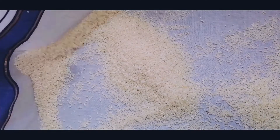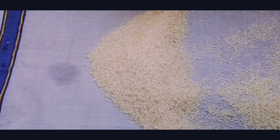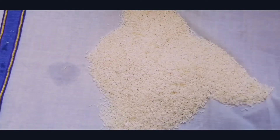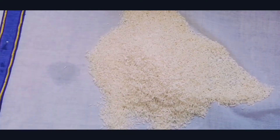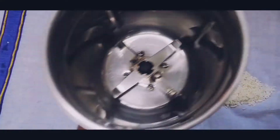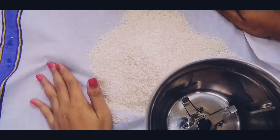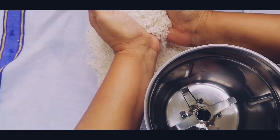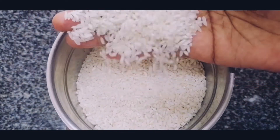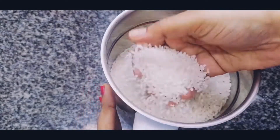Now, add the rice to the mixi jar. We will use the mixi jar to grind the rice. We will grind the amount of rice in the jar until it is ground well.